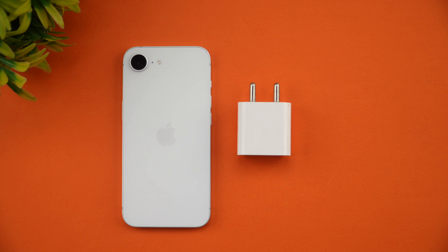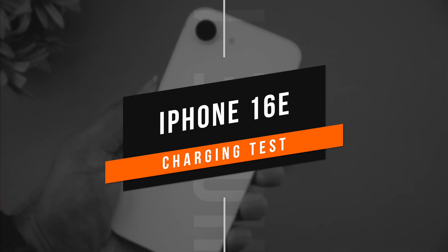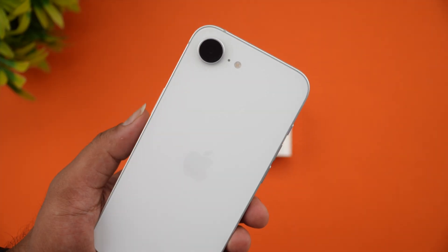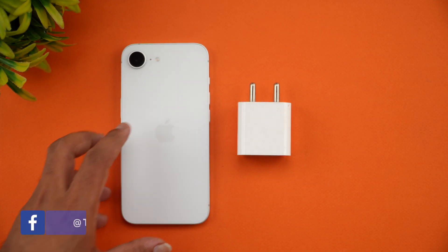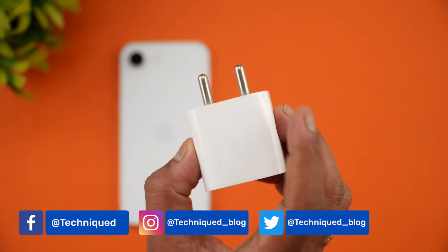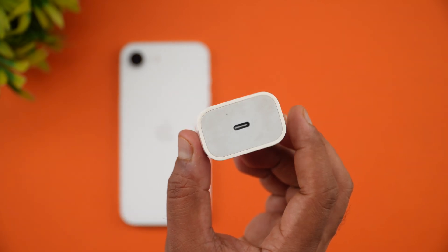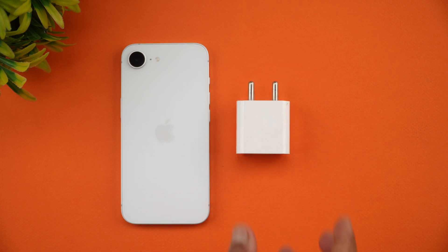Hello friends, welcome back to Technique. In this video we'll be doing the charging test of the newly launched iPhone 16e. The device has a single camera and Apple's A18 chip, running iOS 18.3. We'll be testing with the official 20-watt adapter from Apple, using a USB Type-C to Type-C charging cable that is included in the box packaging.